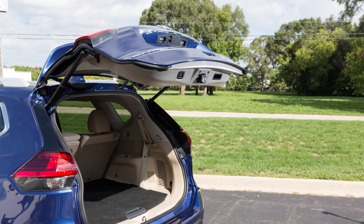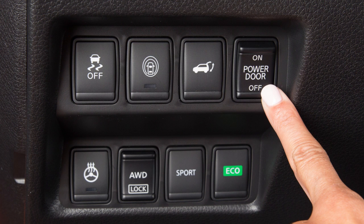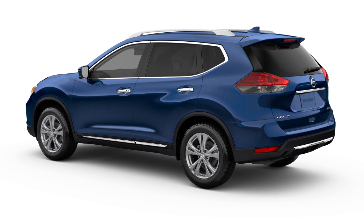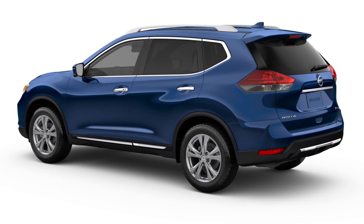To reset to a different position, repeat this procedure. You'll find the power liftgate main switch on your instrument panel. When this switch is in the off position, power operation is not available to the liftgate opener switch, the power liftgate switch, or the motion-activated liftgate system.